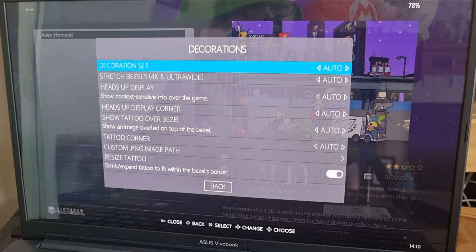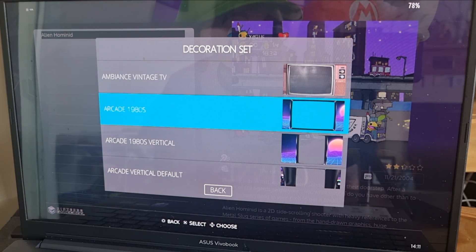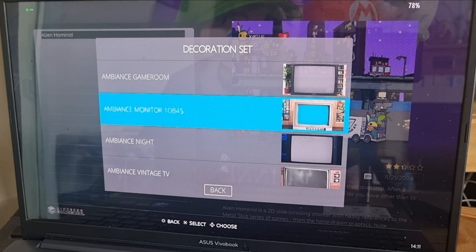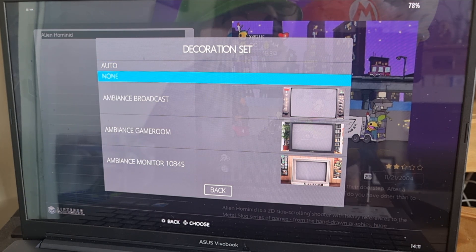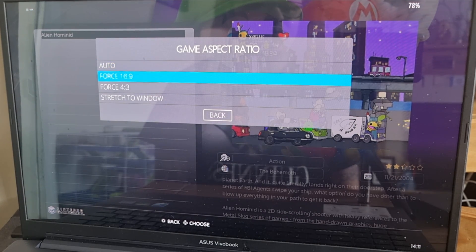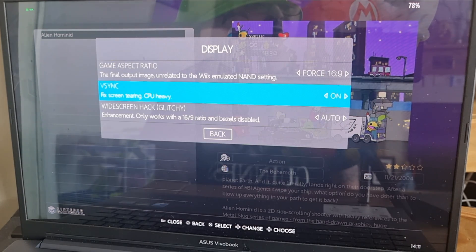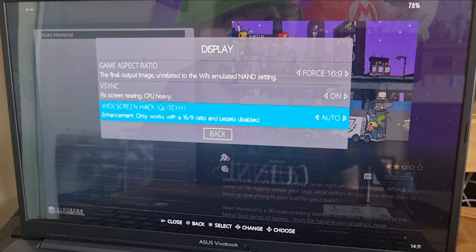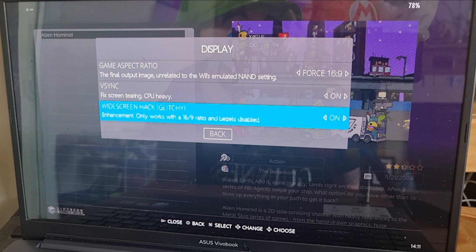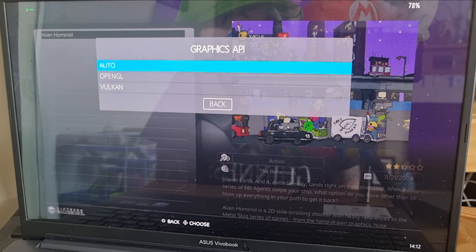For Decorations, if you want bezels on the sides you can enable them, but make sure your screen aspect ratio is set to 4:3 — if you use 16:9 with decorations you'll lose part of the gameplay screen. I'm going to set decorations to None and force 16:9 widescreen. Under Display, set Aspect Ratio to Force 16:9, and turn on V-Sync to eliminate screen tearing. There's also a Widescreen Hack option — it notes 'glitchy' and only works with 16:9 and bezels disabled.